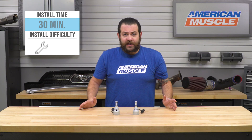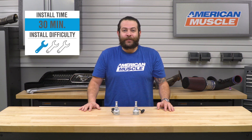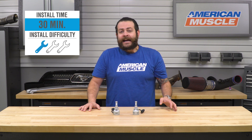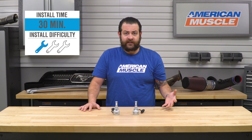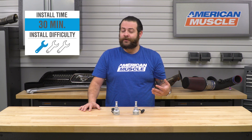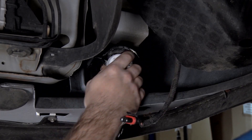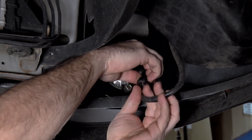In terms of installation, just like I said at the beginning, you're looking at an incredibly easy one out of three wrenches on the difficulty meter and less than 30 minutes to get these on your Mustang. Given that these fit two different models, they install a little differently. For the 2003-2004 Cobra, it's honestly only a couple of minutes — as simple as reaching down, pulling the plug out, swapping it with this unit, and you're good to go.